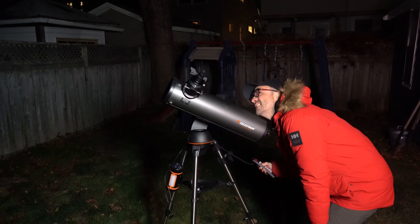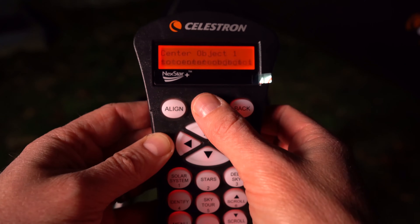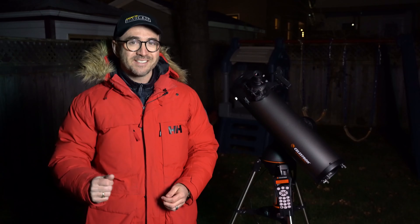Set the location, date, and time, slew the telescope to any bright star, center it in the finder, and hit enter. Then move to the eyepiece, center the star, and hit align. Repeat this process for two or more bright stars, and you're good to go.